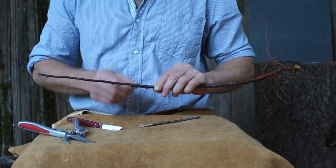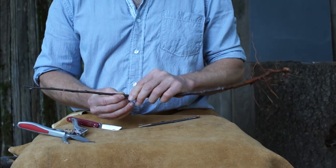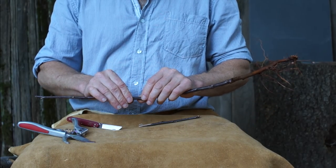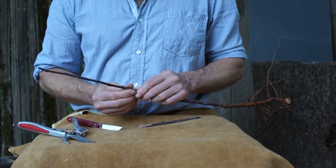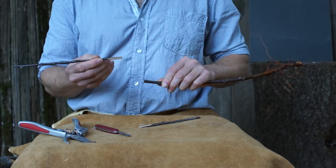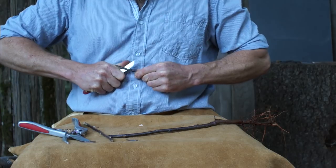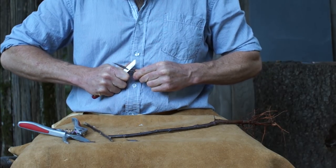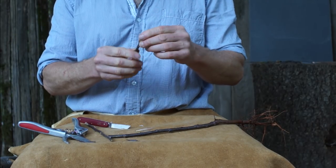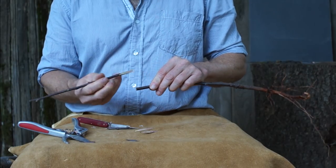Insert it in there and line it up on one side, squeeze it, and look to make sure there aren't big gaps. As long as the cambiums look like they're touching, that's good, then wrap it. Note this graft has a pretty long slope — a lot of beginners tend to make these grafts really short. But you don't want it under an inch. This could work okay, but the longer it is the more stable it is once wrapped.